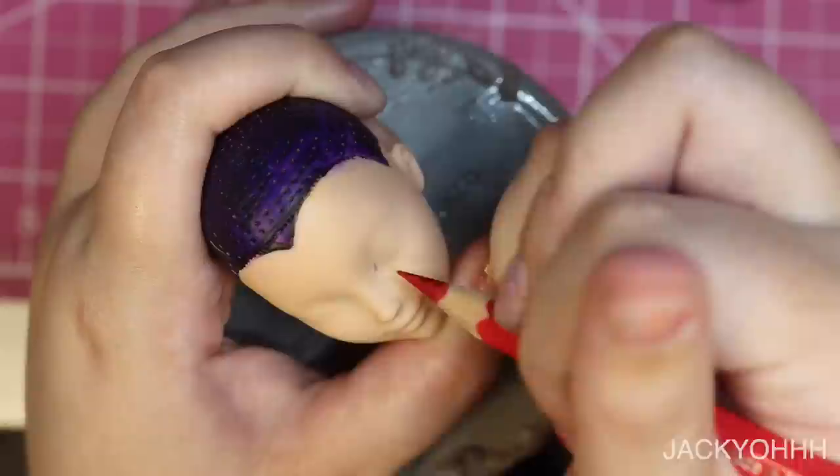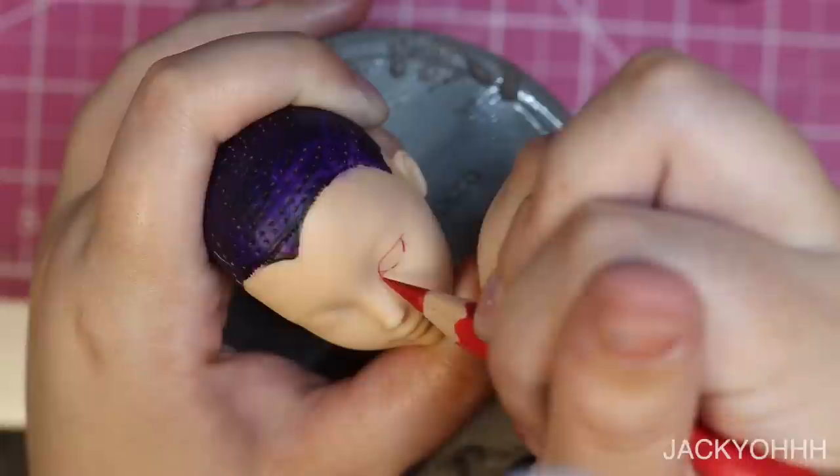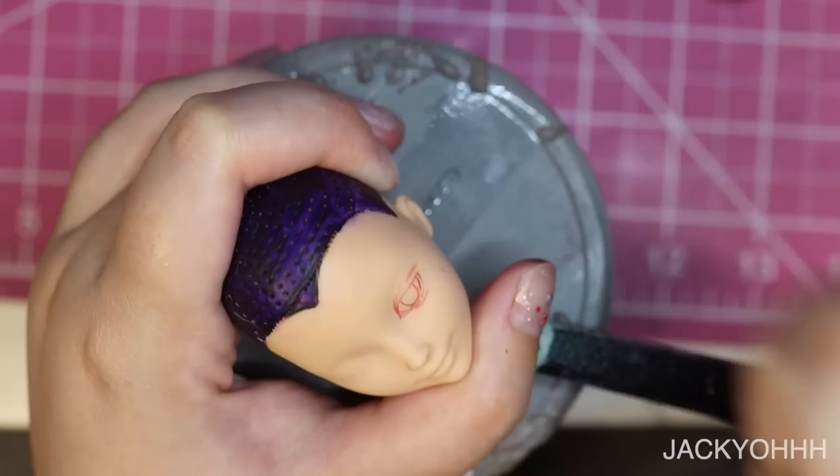I'm starting with the eyes. This doll is going to have some very classically feminine traits, but I still want him to look a bit more like a boy. Something I've learned from anime is that if you want a character to look like a boy, you make their eyes look smaller. So I'm giving him smaller eyes than I would with a female doll, and I also want them to be a little more closed — it gives him a serene expression that I like.